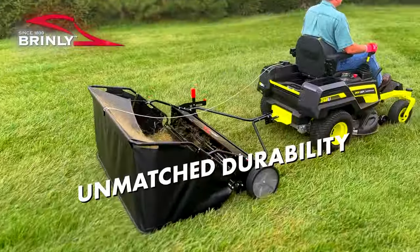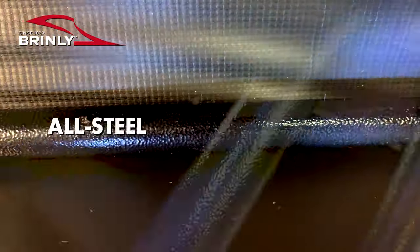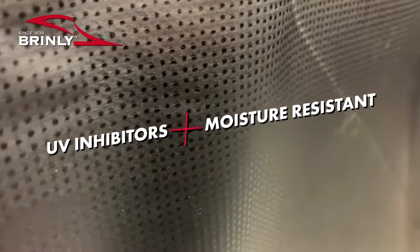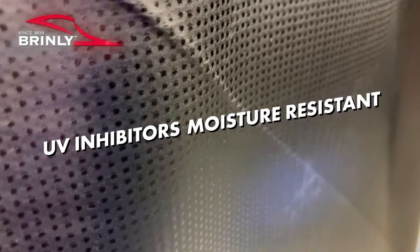Unmatched in durability, Brindley sweepers feature all steel tubes, all welded steel brush housing, and reinforced poly hampers with UV and moisture resistant inhibitors.